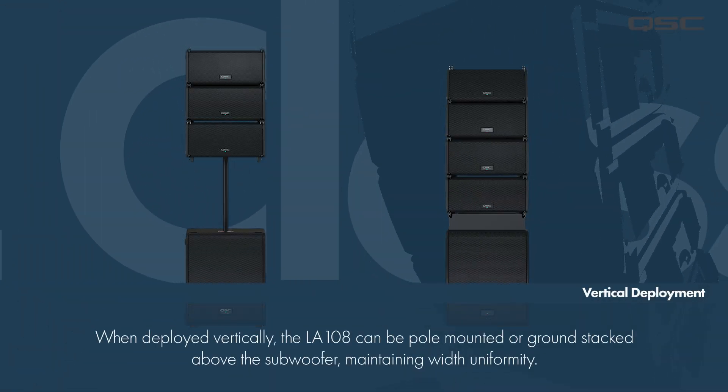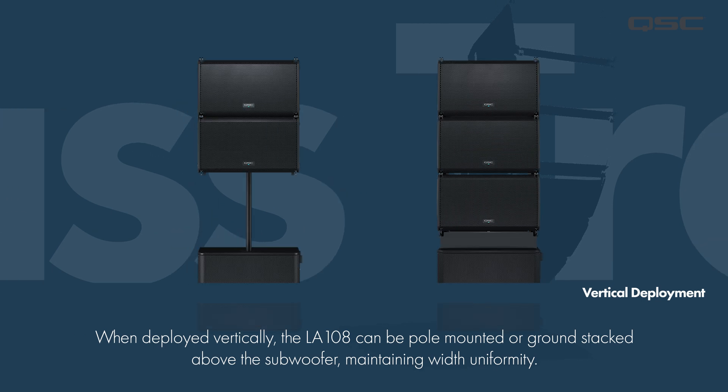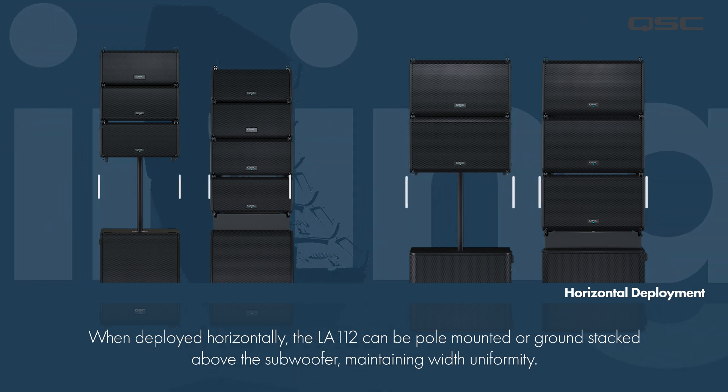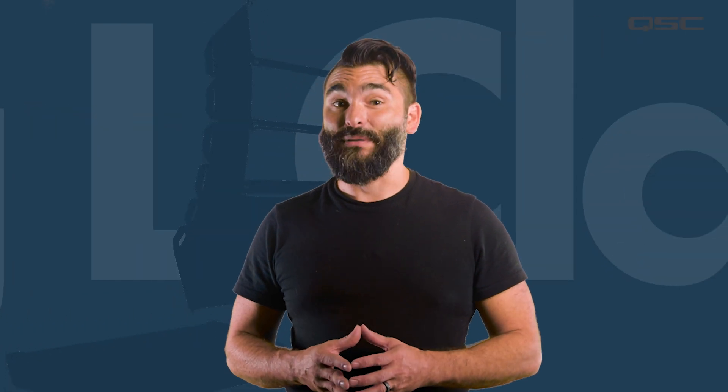In a vertical deployment, the LA108 can be pole mounted or secured in a ground stack configuration, while the horizontal deployment can be used to pole mount or ground stack LA112 loudspeakers. These deployments maintain width uniformity with the LA108 and LA112 respectively, creating optimized stability and a visually pleasing aesthetic.